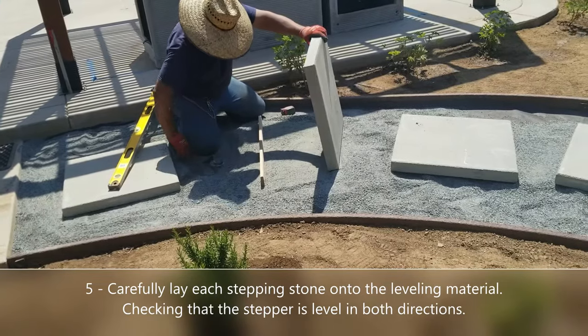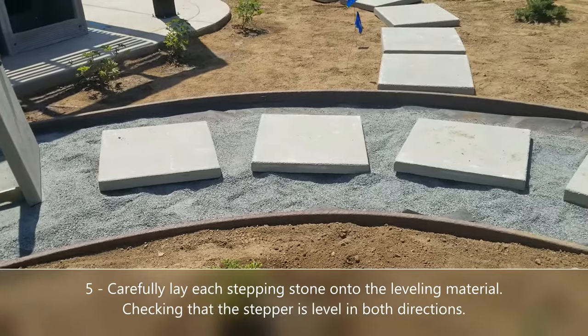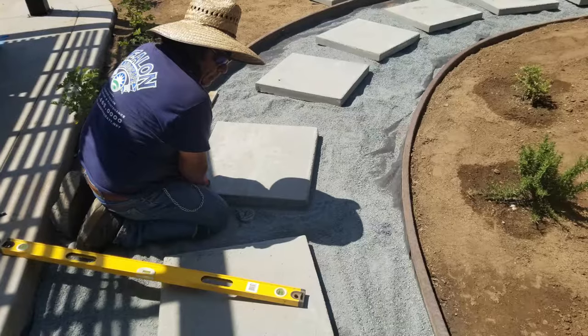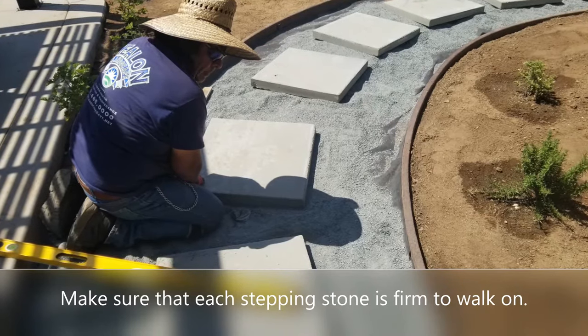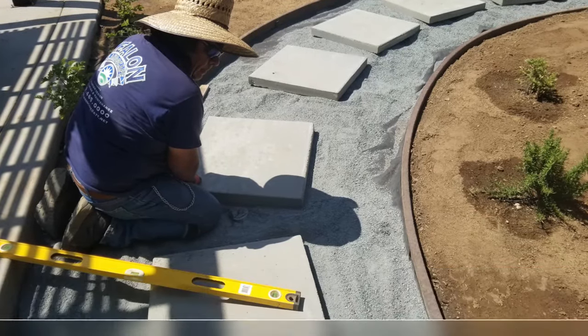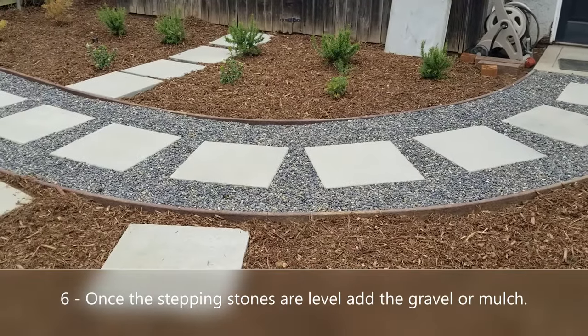If you live somewhere where the dirt is really soft, you also want to put a class 2 base underneath all of this so that the whole thing really compacts well. Once you get the stepping stones nice and firm on top of your leveling material, then you can add the gravel, mulch, or ground cover.